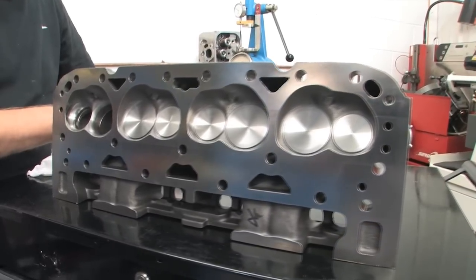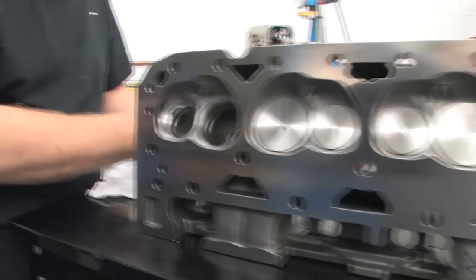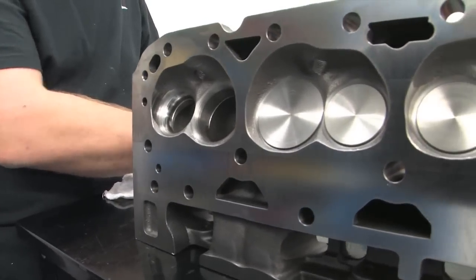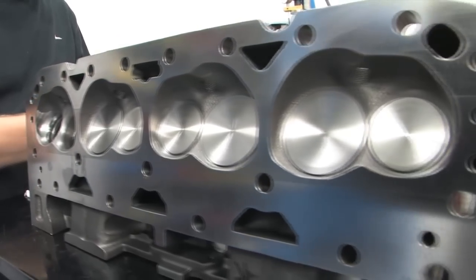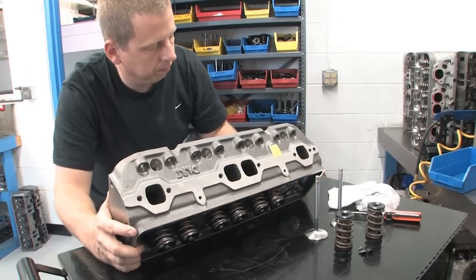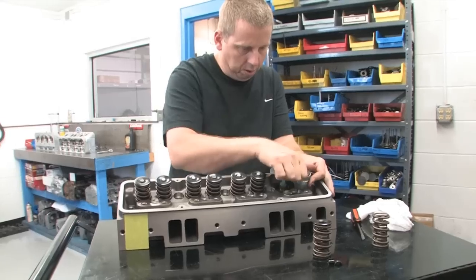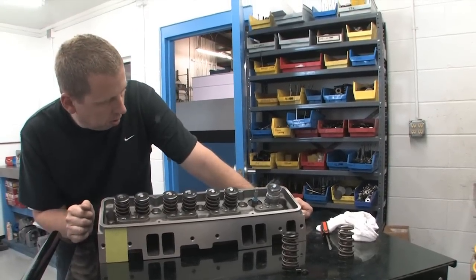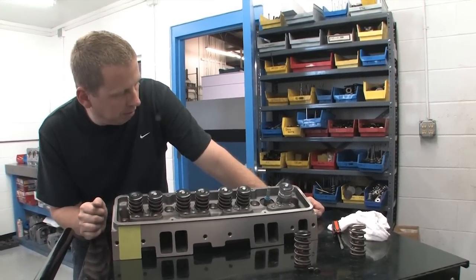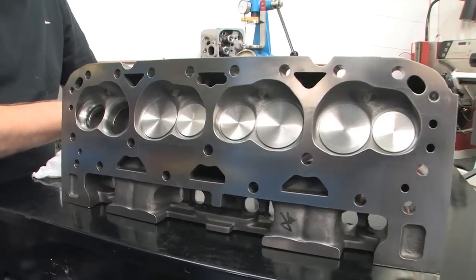Our Dart heads are a set of new Iron Eagle as-cast heads. We ordered them with fairly standard 64 cc combustion chambers, 180 cc intake runners, and straight cut plugs. We also got them complete from Dart with 2 inch 20 thousandths intake valves and 1 inch 600 thousandths exhaust, valve springs capable of handling over 600 thousandths valve lift, locks, and retainers. Our plan is to test these heads exactly as they came out of the box — we're not touching a thing.